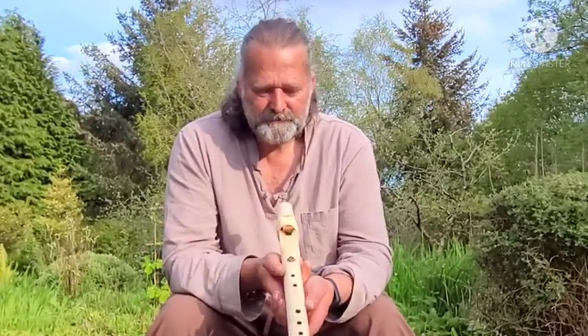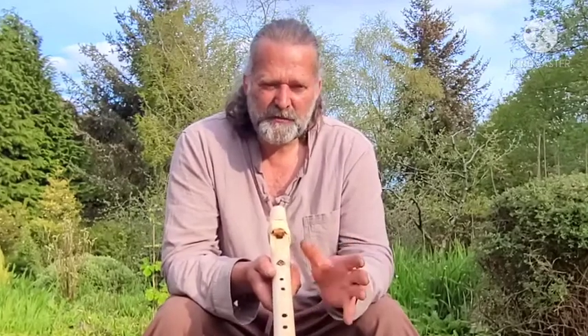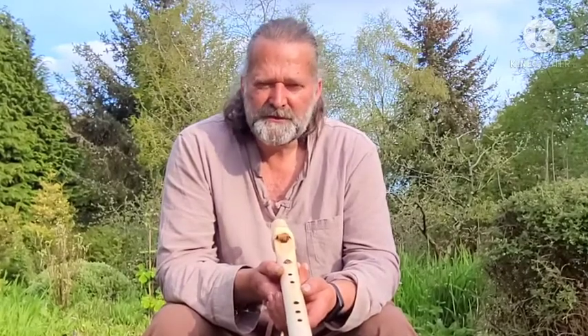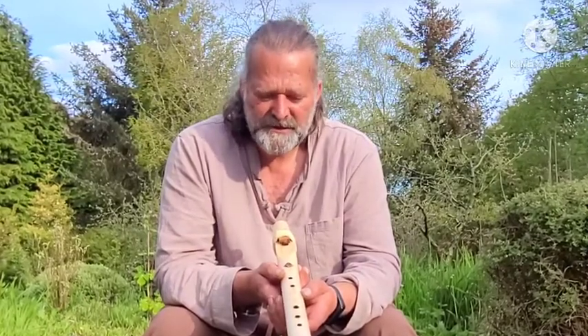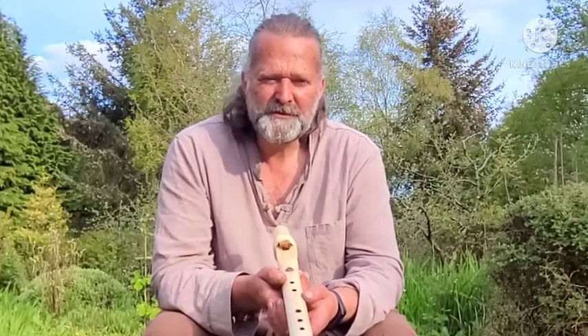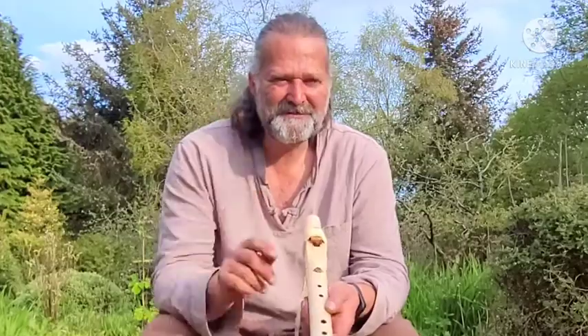That's a little bit about the flute. I hope this video has helped — it's very difficult buying online, you really need to be able to hear the instruments, whether it's the drum, the flute, or whatever you're contemplating purchasing. I'm Crow from Driftwood Hollow Drums, thank you for watching, bye for now.